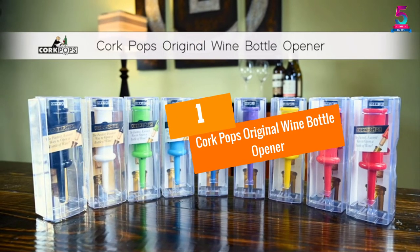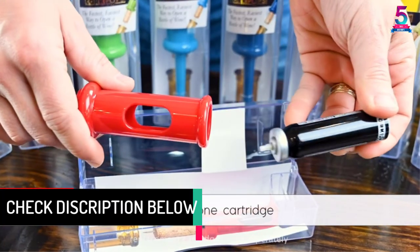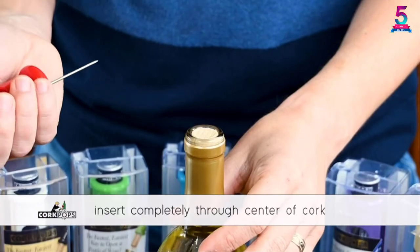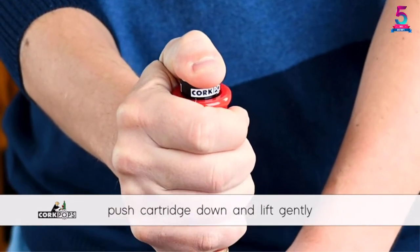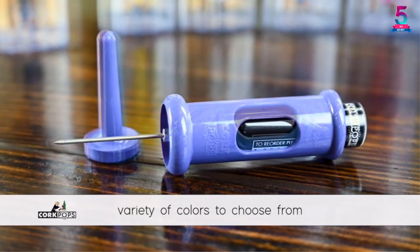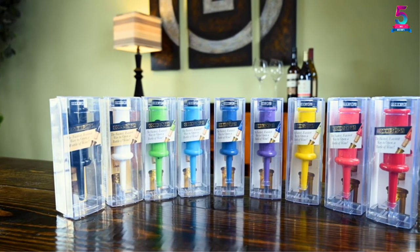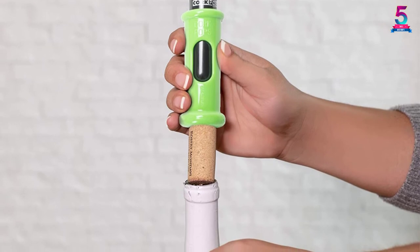At number 1: the Cork Pops Original Wine Bottle Opener. Made in the USA, this opener with a refill cartridge is capable of opening up to 60 wine bottles. Simply remove the bottle foil and the needle's protective cap, insert it through the cork, then use one hand to hold the bottle and the other to press and pull the cork out. It provides an easy and fast way to uncork any wine bottle without unnecessary pulling or twisting, and comes with an original black finish with each element in protective packaging.